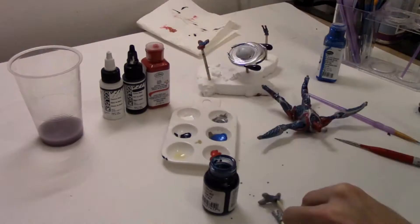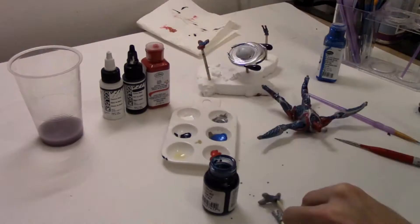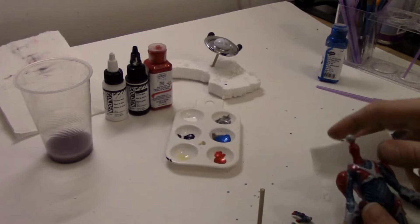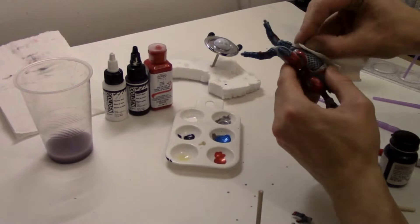Don't forget the hands and feet. I like to put these on little pegs, it just makes it easier to paint. Once your wash is dry, you can start wiping it off. If you find it difficult to get certain areas, don't be afraid to use some rubbing alcohol for help.